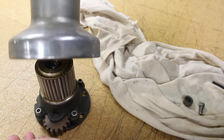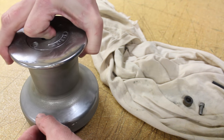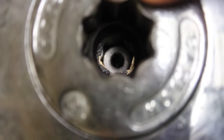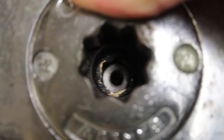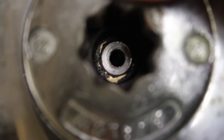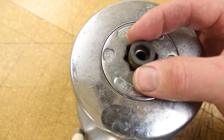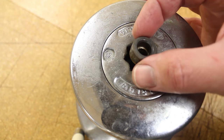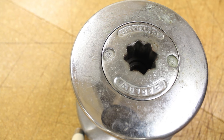Slide the drum assembly back over the bearings and the spindle. Rotate it until the hex opening slides in place over the center spindle. Drop the bushing back down inside the center, install your allen head screw, and you are done.